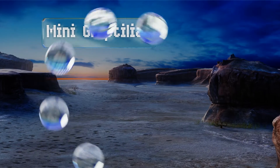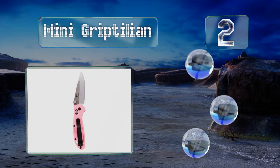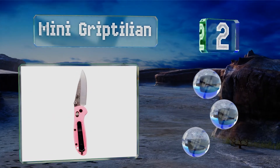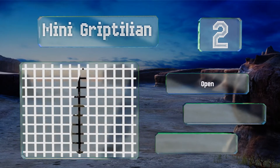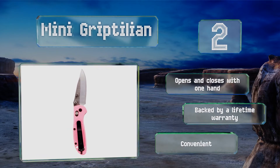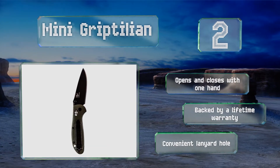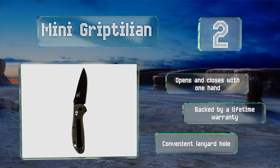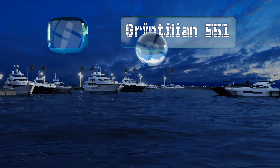At number two, if you're seeking a solid pocket-size selection, the lightweight Mini Griptilian will do you proud. Its slightly rounded, heavily textured grip enables it to stay in your hand come hell or high water, and it boasts a smooth release and lightning-fast deployment. It opens and closes with one hand and comes backed by a lifetime warranty, with a convenient lanyard hole.